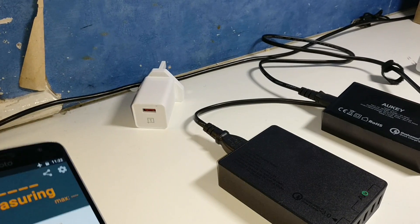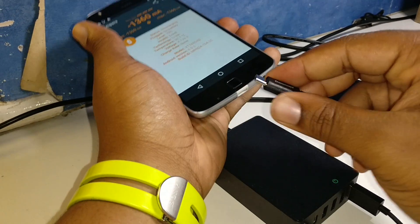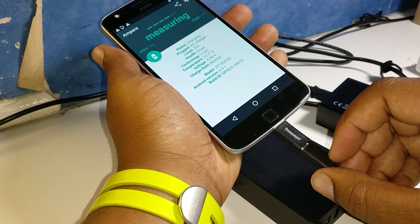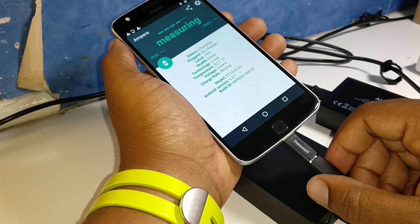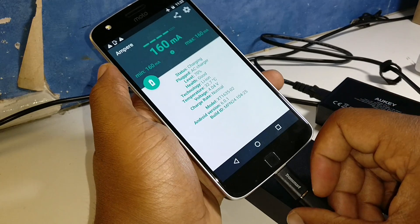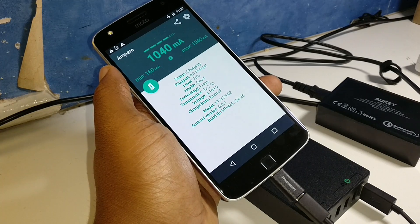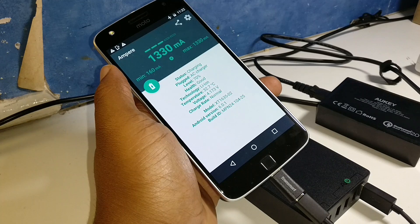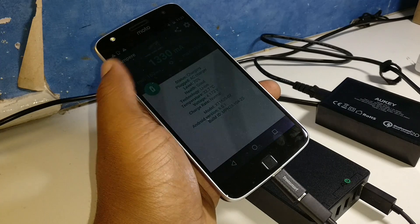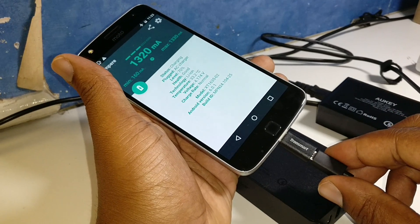Now let's try the USB-C adapter with the normal Motorola USB cable on the Aukey QC 3.0. We're getting 450, 1040, 1330 — and we've officially maxed out at 1330 with the USB-C adapter from Tronsmart.